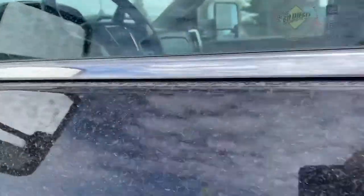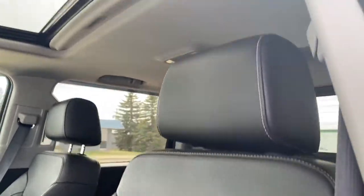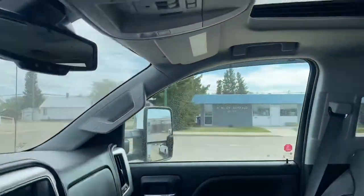Coming up to the front. You have your full power seat, and I always like to do a close-up of the driver seat because that always gets the most wear and tear — and it looks really good. Got the sunroof up above there as well.